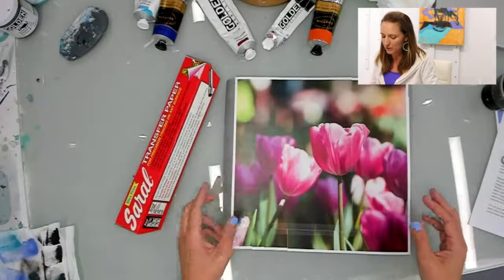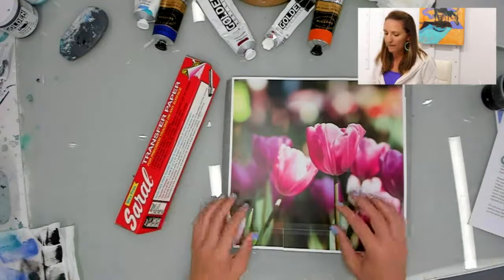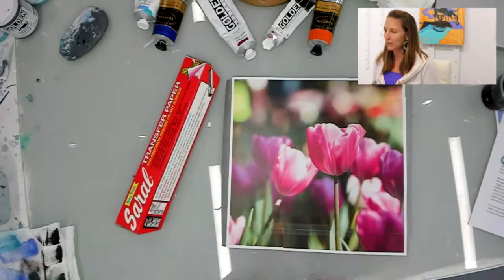I took a picture and I printed it out to the size of my canvas. And because I'm a beginner and I don't know how to draw, I'm going to trace it.